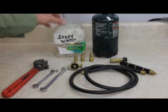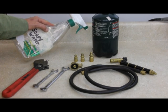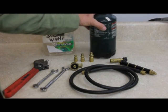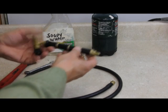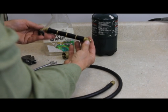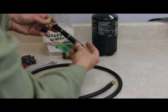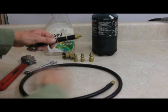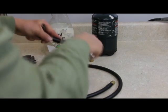Make a solution of soapy water in a spray bottle so that you can check for leaks once you assemble it. And of course you're going to need your gas tank. Sometimes when you get the torch from the manufacturer, this screw could be loose, so it's good to go ahead and tighten it. See how this is loose — that could cause some leaks or sloppiness in the handle. I'm going to tighten this up using my half-inch wrench, holding the head of the torch.